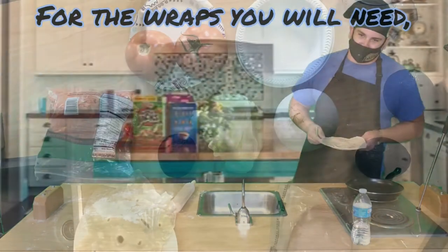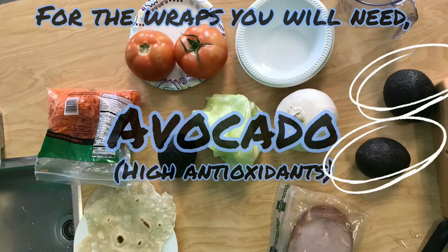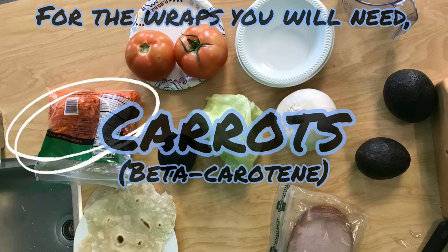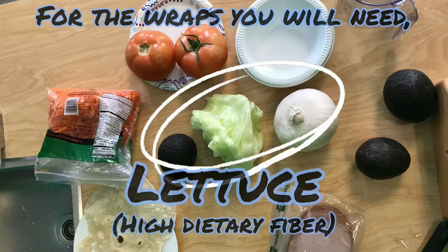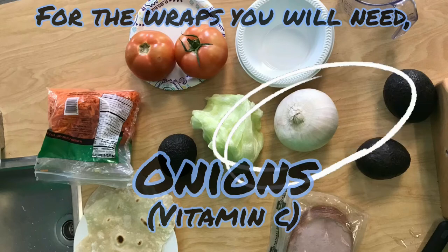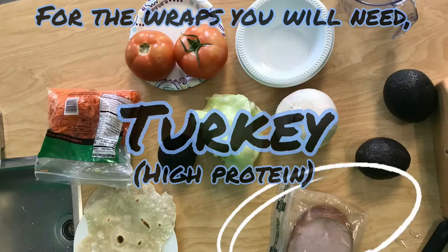For your wraps you'll need: avocado, which is high in antioxidants that protect the body against cell damage; carrots, which are high in beta-carotene promoting eye and skin health; tomatoes, rich in vitamin C to boost immunity; lettuce, high in dietary fiber aiding digestive health; onions, also with a wealth of vitamin C; and turkey meat, a great source of protein which repairs tissue and builds muscle.